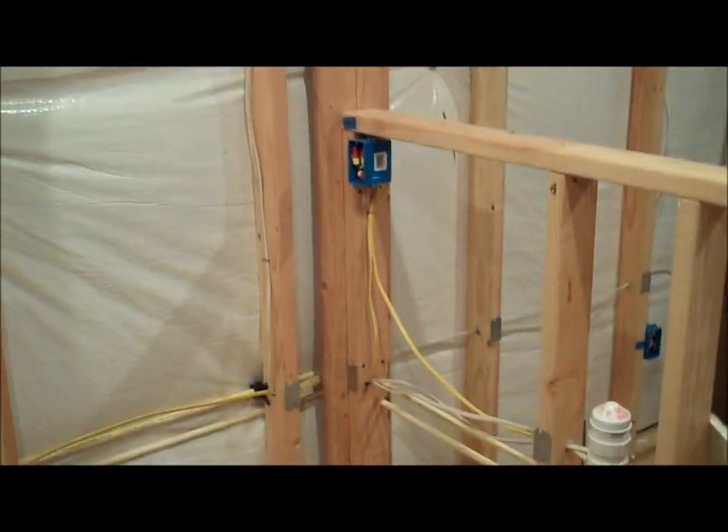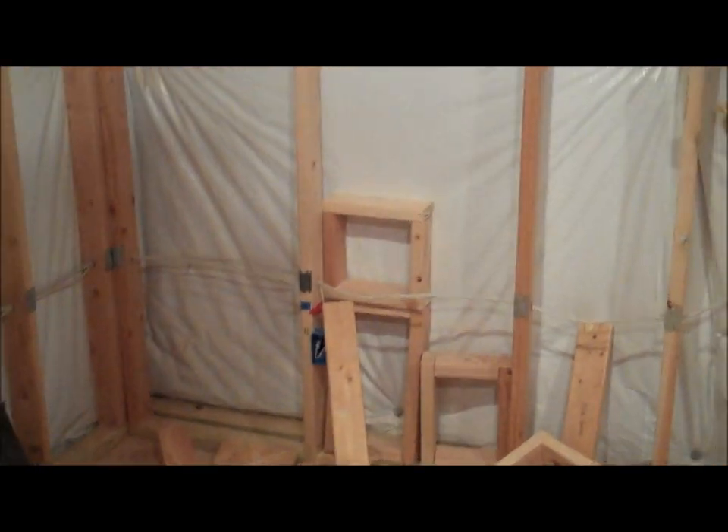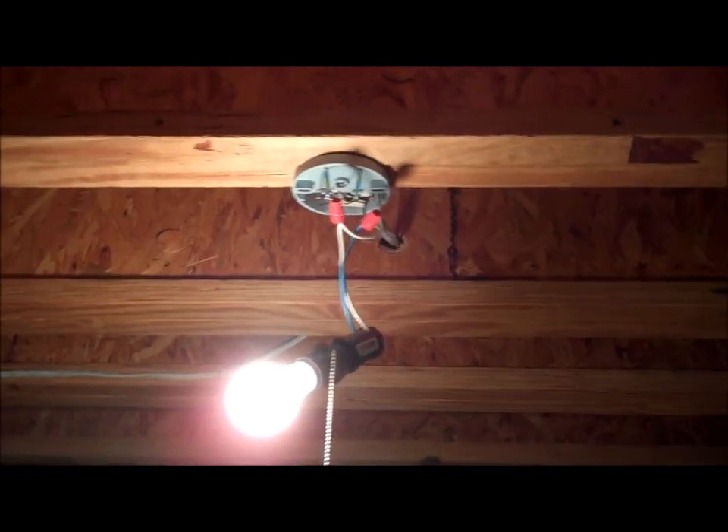These are the GFI — ground fault — outlets for the kitchen. Anything near the sink has to have GFI on it. We also have the recessed lights for the kitchen, which are very cool. I like installing recessed lights, at least in this scenario — not a new home build. On the other side of the kitchen we have more outlets spaced where I need them, more recessed lights, and another fan location up there which will eventually be installed.